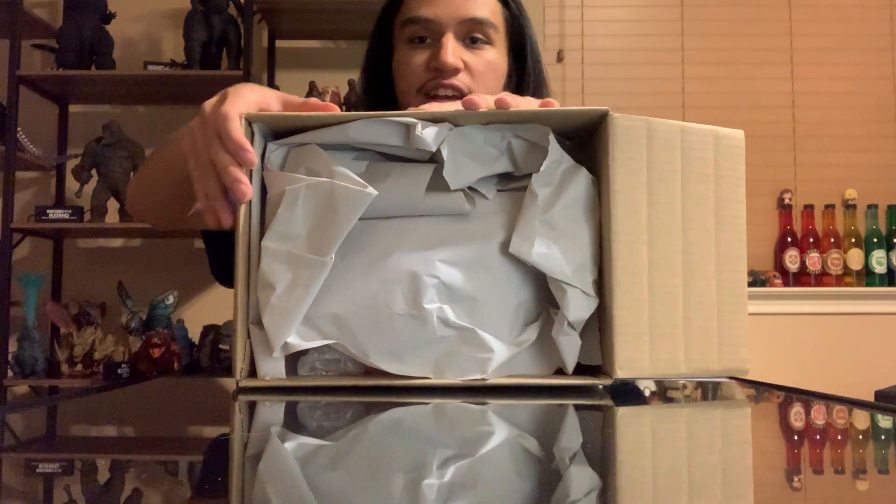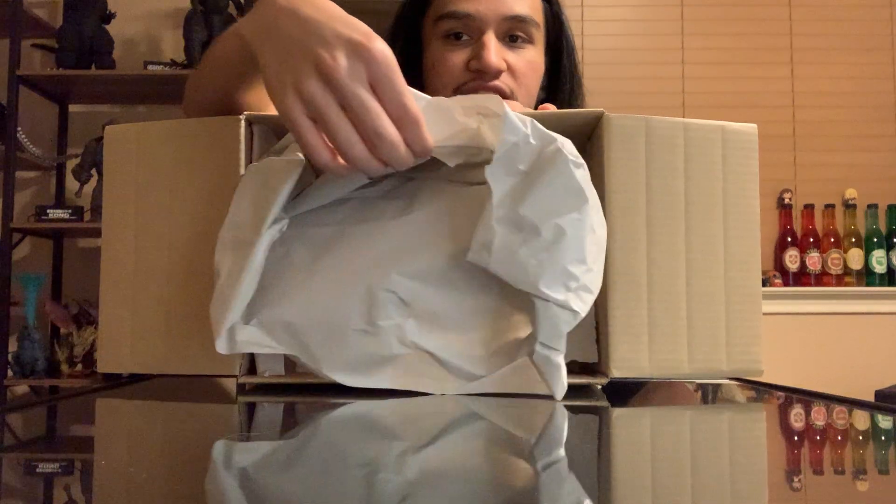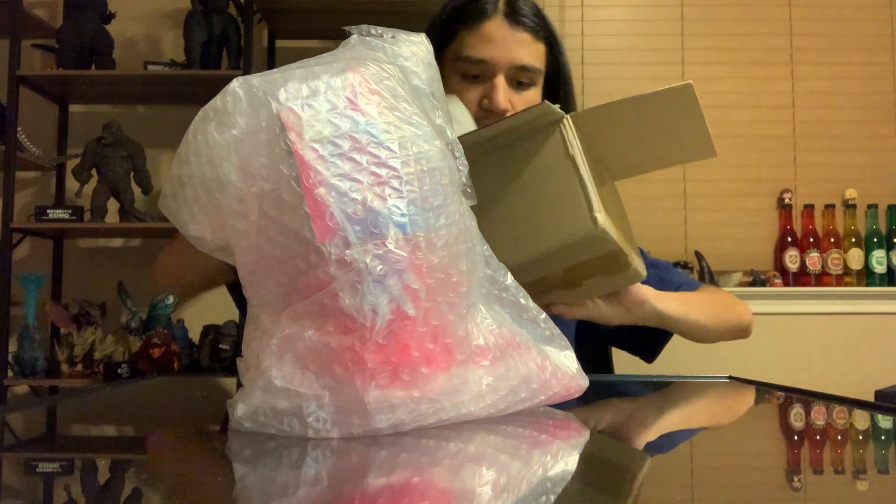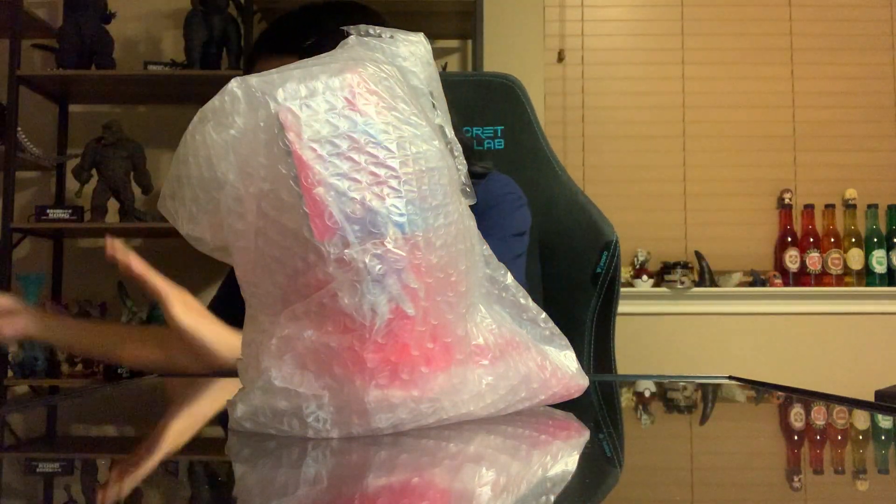Alright, looks like we got our box here. I'm going to set my knife down and pull out the box so you guys get the first look at it. Oh, you can kind of see him bleeding through. We're going to take him out and leave him right there. Just making sure nothing else is in here — nope, just an empty box. He was nicely wrapped. I really like how he was wrapped.